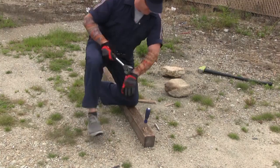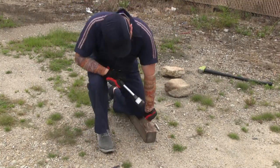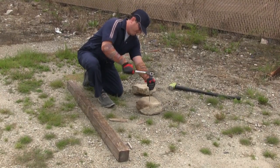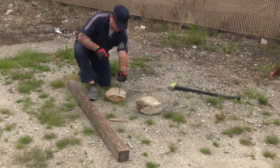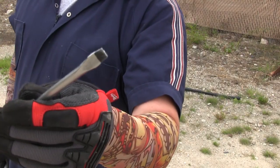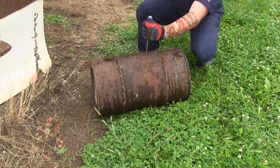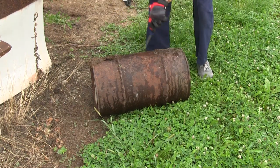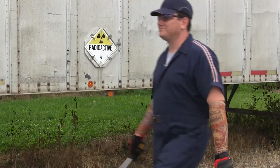First up, the hammer drive test. Looks like it holds up pretty well, but can the screwdrivers hold up against stone? Looks like it holds up just fine. Now let's try metal. Still in great shape. What does Man have up his sleeve?